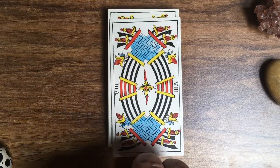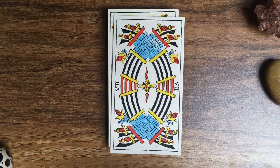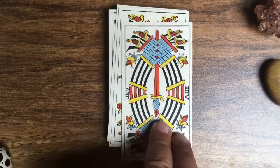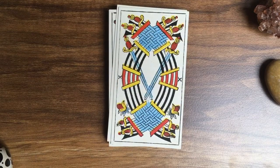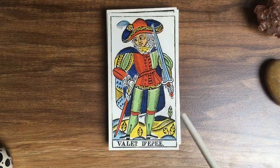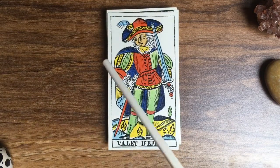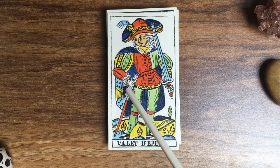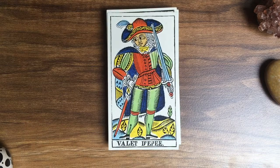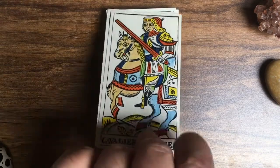Eight of Swords — and again you can see hilt, blade, hilt, blade, interwoven beautifully. Nine of Swords, the Ten of Swords. The Page, again with oak leaves. And there's a lot of decorative detail everywhere that you usually don't get as much with the older decks.